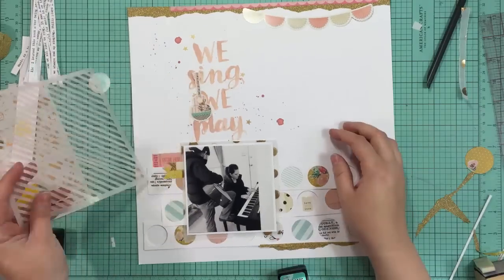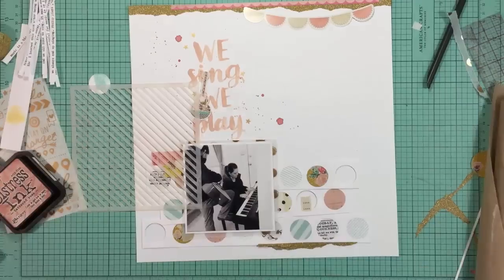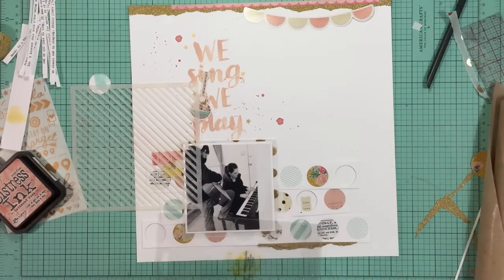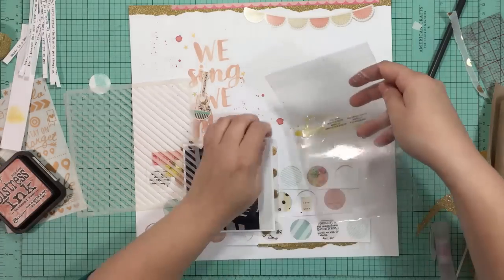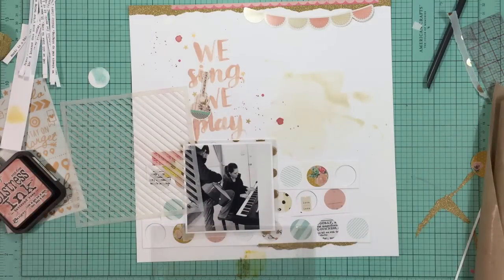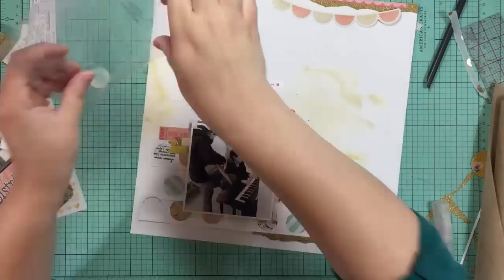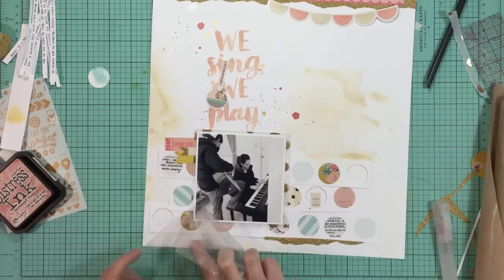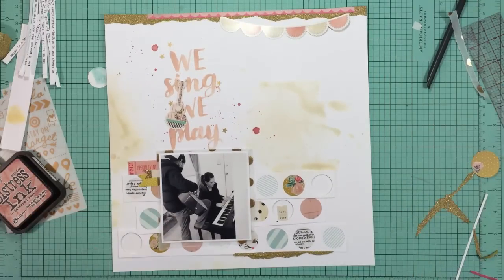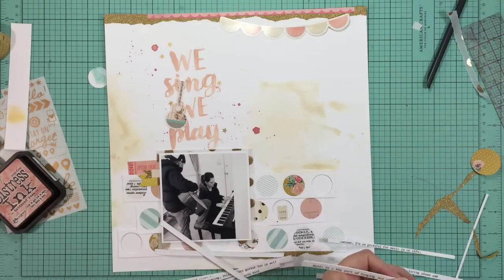I thought I might use some distress ink through the stencil to give a little bit of color, but it seemed too dark. So instead I'm putting a little bit of Scattered Straw distress ink, which is a yellow color, onto some packaging, adding some water, and I'm going to just smush it onto the background. I just want something really light and soft to be behind the journaling and just add a little bit of something to the page. I decided that would be nice to add in that space below the guitar to fill it up a little bit, and I put some on the very bottom as well.